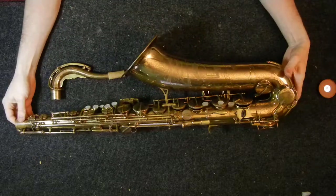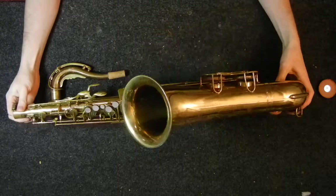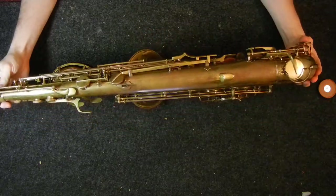I used regular pads with flat metal resonators on this, and I was blown away — extremely pleased with the sound, which was dark, woody, full, and just a lot of fun to play.